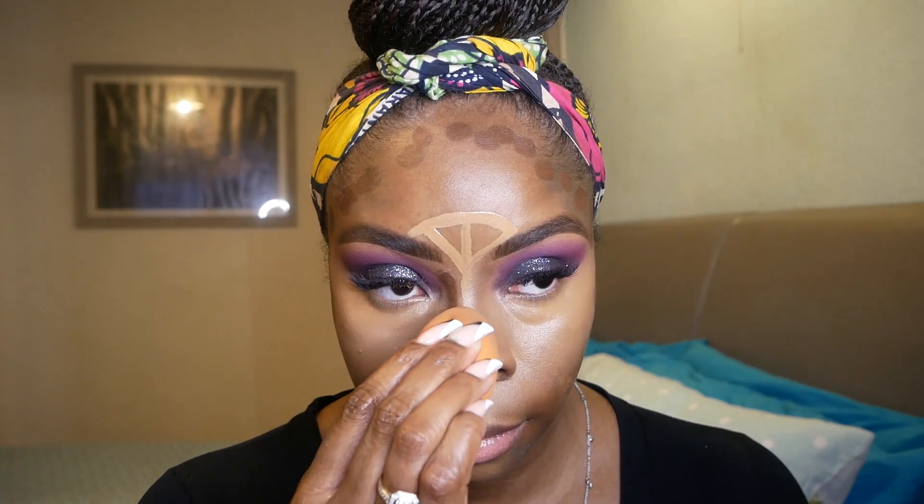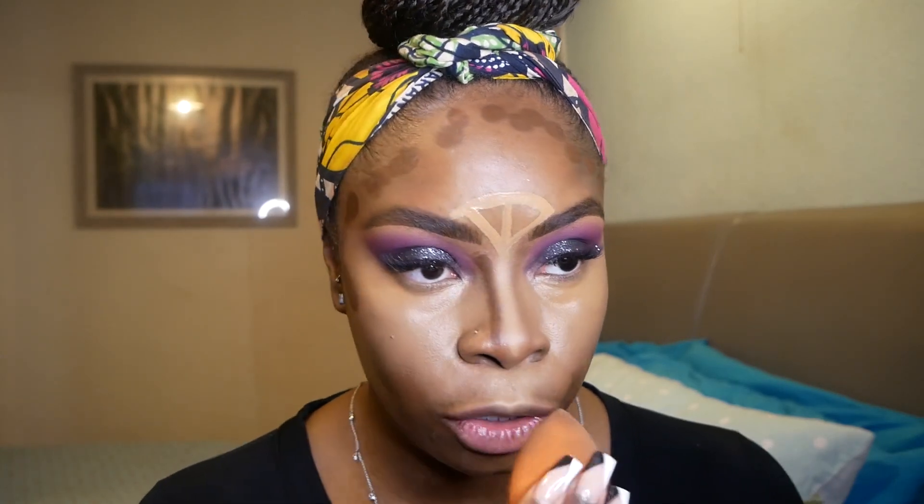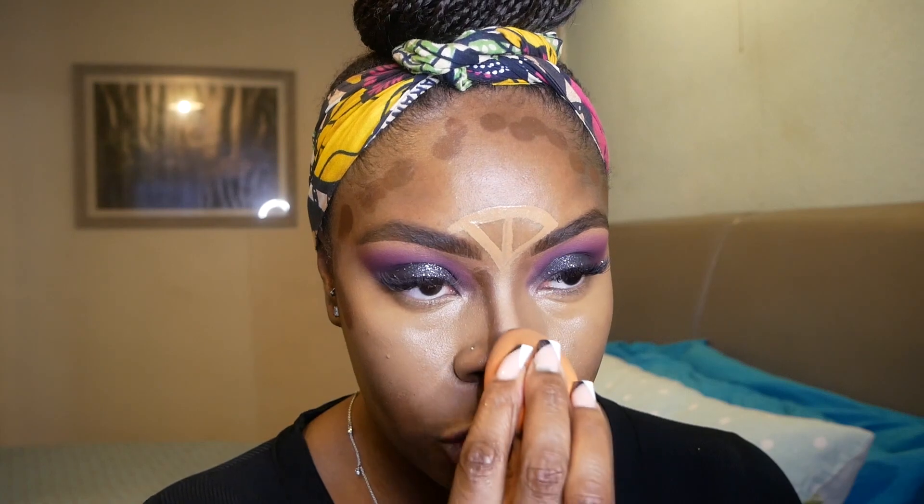It's the same thing with the middle contour — I use the same sponge, which has both darker and lighter color on it, and I just press. This is why it doesn't matter if the line is completely straight, because all you're going to do is press it and it straightens out for you.